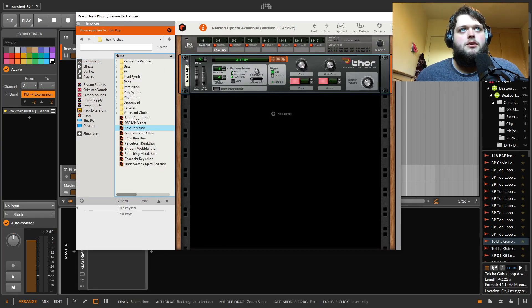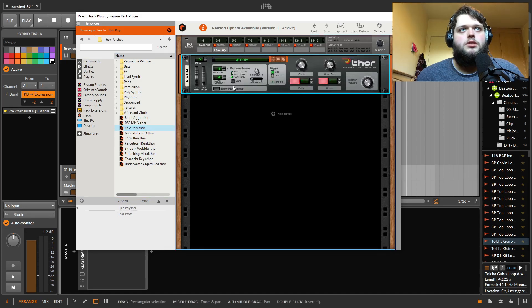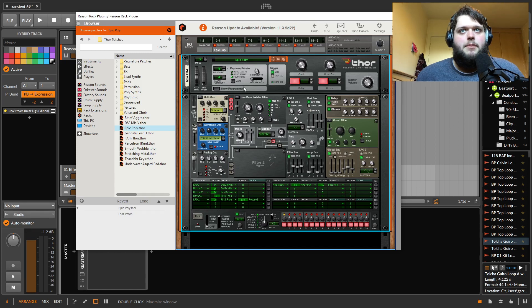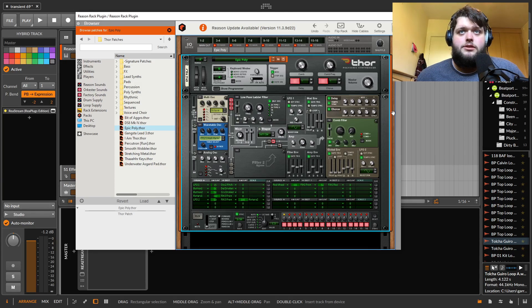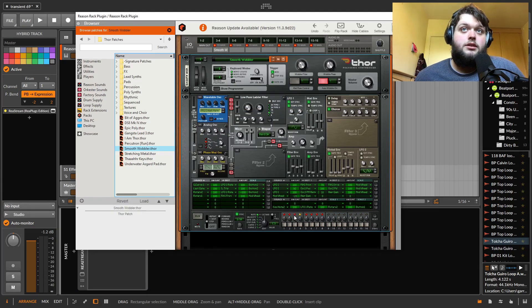They've got Thor, which is sort of their original power synth. This is what I always remember seeing people use in Reason. It does pretty much everything — FM, wavetable, phase modulation synthesis. You can load in different components: a formant filter, a state variable filter, or bypass the filter entirely and bring in different oscillators. It's actually really good and really powerful. The problem with it is everything is just too small — I just never use Thor because of that.